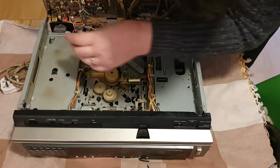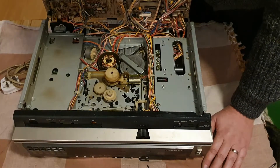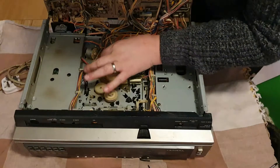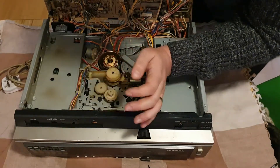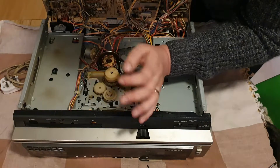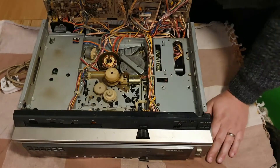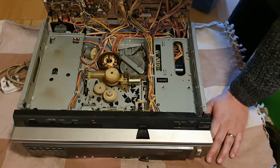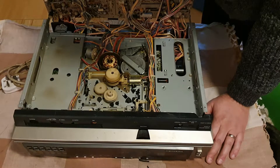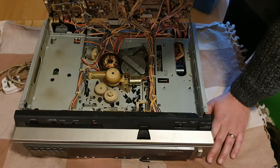I thought they would have gone via a head amplifier first — maybe that's not the case. But that is completely seized. I'm actually wondering if I can service it in situ, but I don't think I can. It feels like and smells like somebody's been in here before with some oil to try and free it off, and that doesn't seem to have worked.